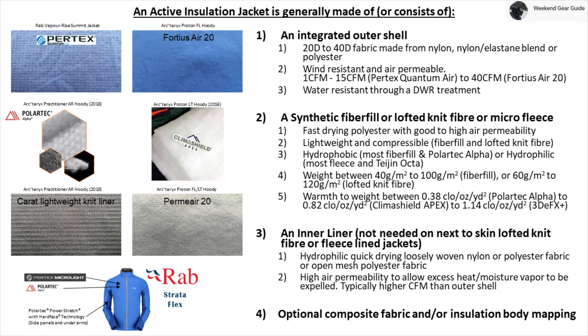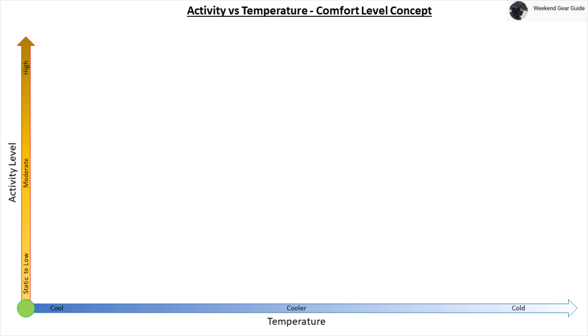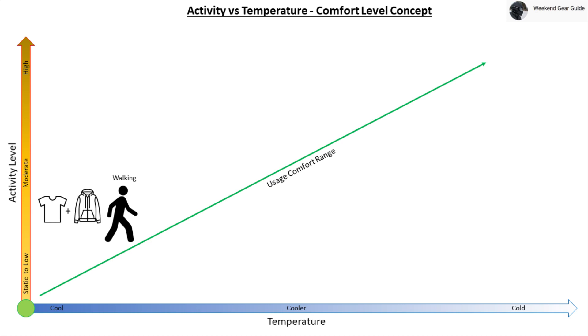So now that you know what an active insulation jacket is made of, the next question is: what's the best way to use one for optimum comfort? To help answer this, we'll use an activity versus temperature comfort level graph where the activity level is shown on the y-axis — from static at the bottom to high activity at the top — and temperature is shown on the x-axis, ranging from cool on the left to cold on the right. A person walking at low to semi-moderate activity level while wearing an active insulation jacket and base layer will feel generally comfortable in cool weather. When hiking at moderate activity level in cooler weather, the same person will also feel generally comfortable wearing the same setup.